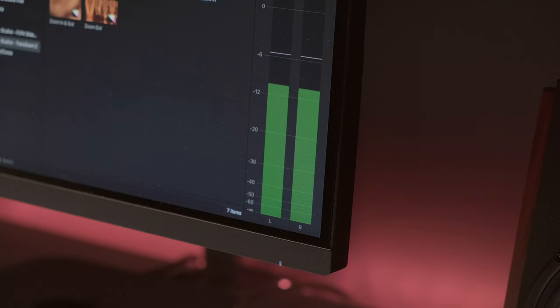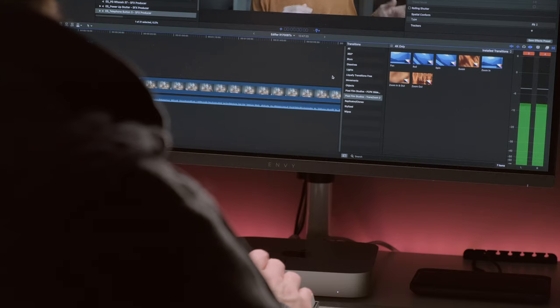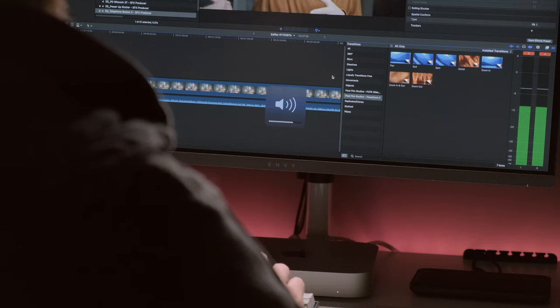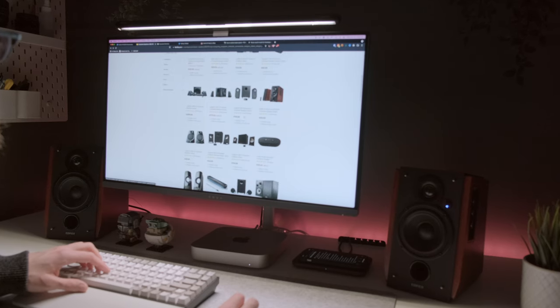Audio quality has just become way more important to me because of that shift. A lot of the time I wear headphones while I'm editing, but I do still like to play things back through my speakers as well, just to make sure that everything is sounding great. And let's be honest, sometimes it's just nice to pump out music without having something suctioned to your head.